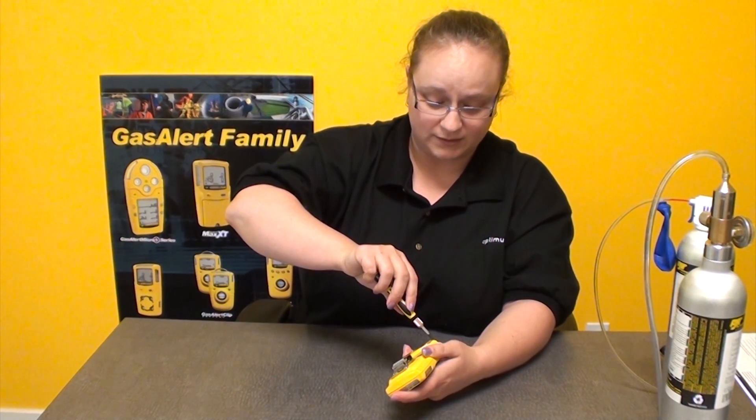Tighten all six screws and that's it. That's how you replace the sensors in your MicroClip XT. Most of the units, as far as sensor replacement goes, are pretty much the same procedure. The sensors may look different, but there's only one way they ever fit in — you can't put them in backwards, upside down, or in the wrong holes. They only fit in one way on all of the detectors.